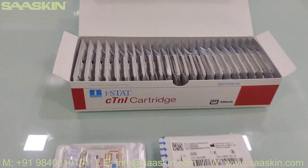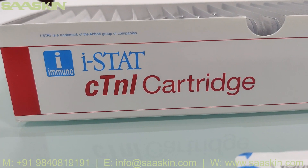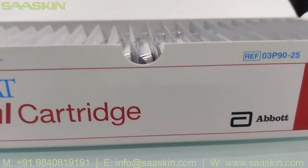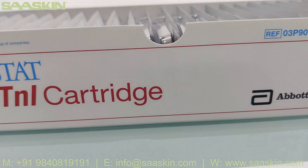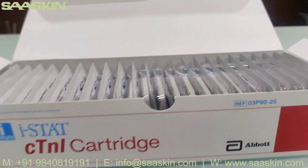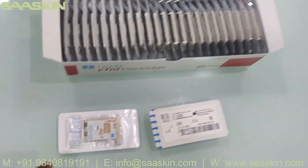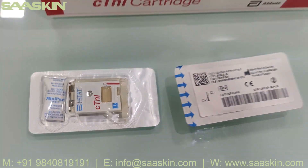To summarize: today we saw the unboxing of the iStat C-10L Cartridge, which is primarily used for measurement of troponin I level. That's the part number, and this is the 25 test kit pack. You can see the 25 test kit pack, and this is how the individual cartridges looked like.